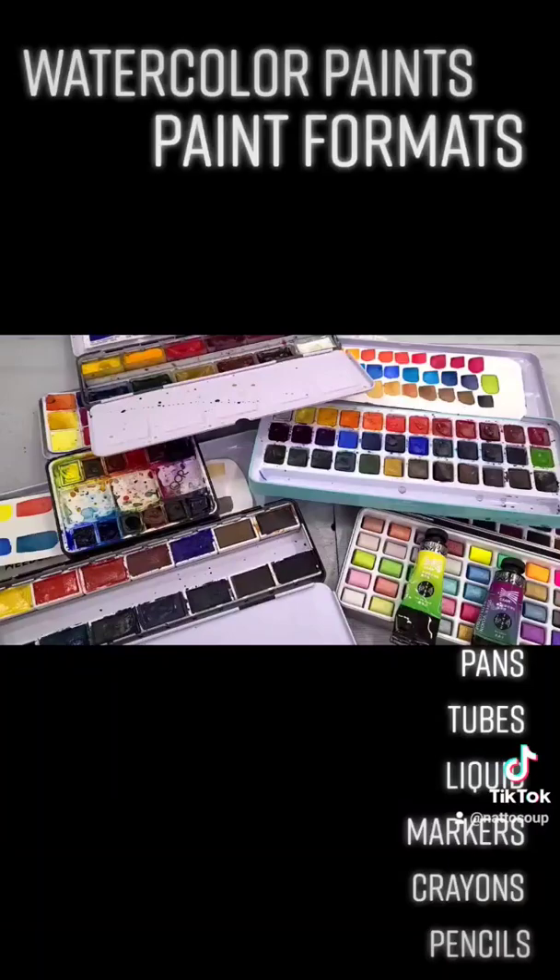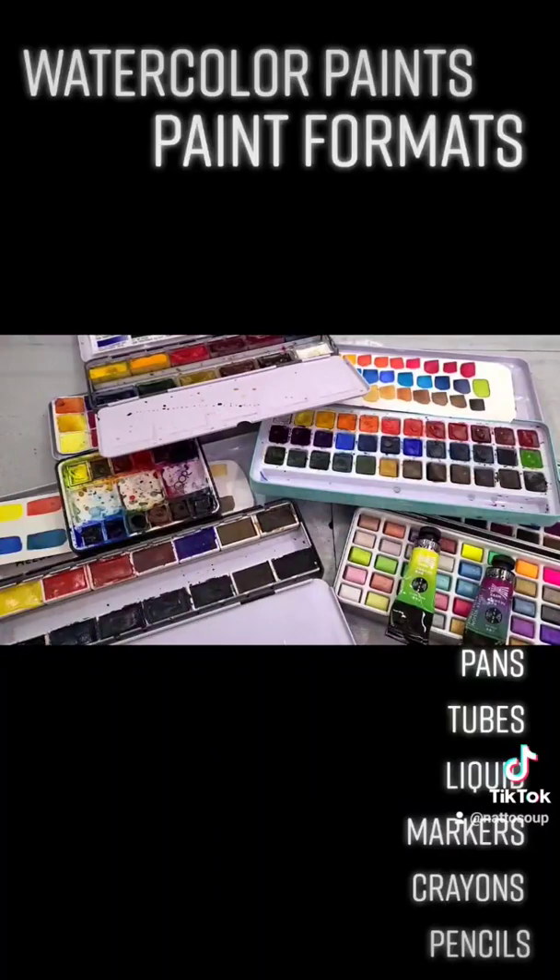So if you want to get into watercolor, just find the medium — find the material that works best for you and that allows you to make the kind of art that you want to make.